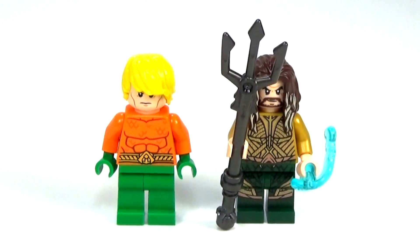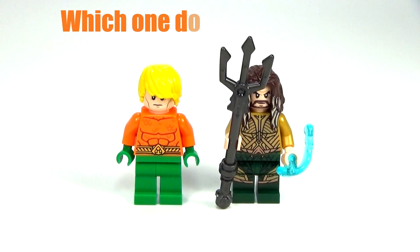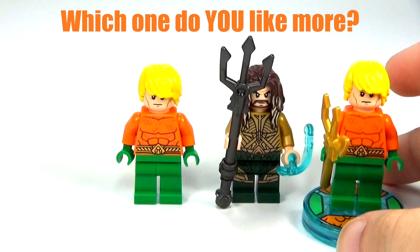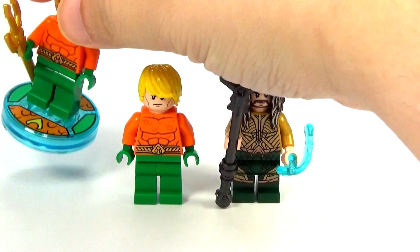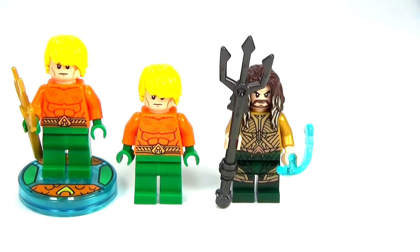Hey guys, Christine here with a Lego Aquaman comparison. Now really there's only been two different versions of Aquaman, unless you consider the Dimensions one a different version — it's really not. It's really the same as the original. Those two are actually the same, with the same two faces and everything.